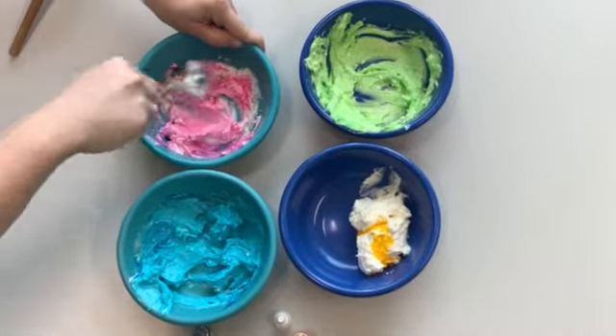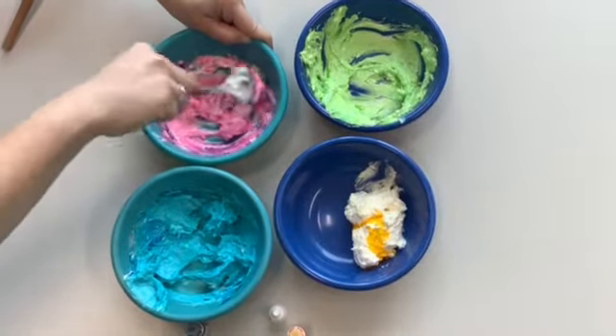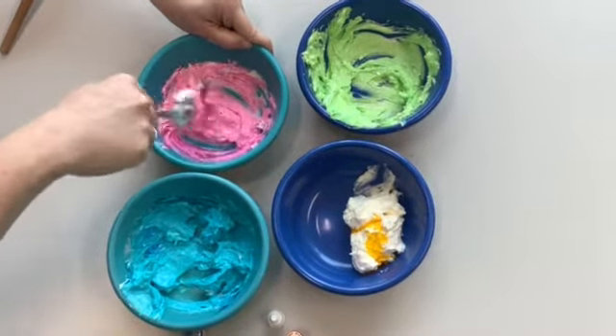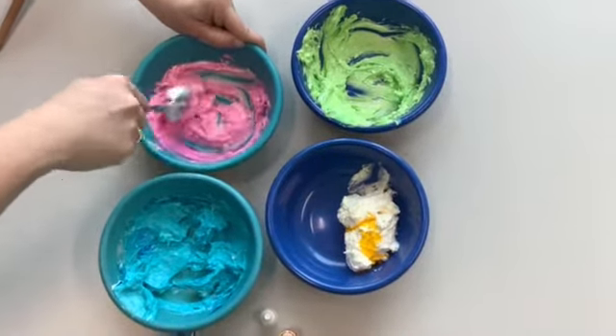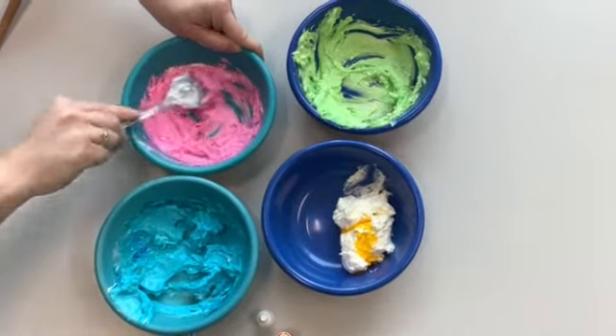Keep in mind, most food dye packs don't come with the color pink like I'm using. But if you have red in your mix, if you just put one drop or so, you'll come out with a nice light pink. So that's something good to keep in mind.